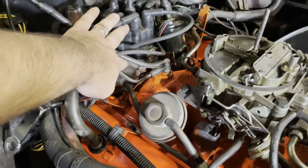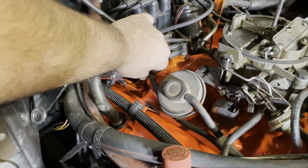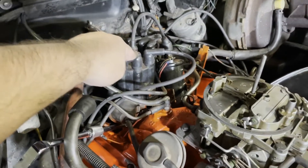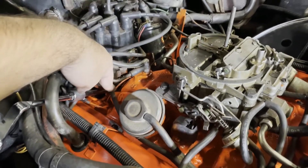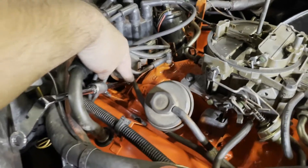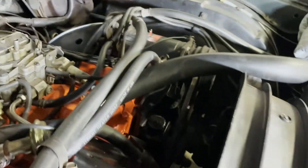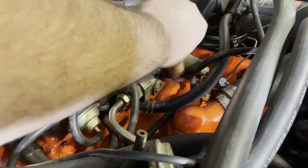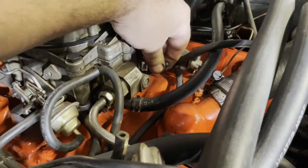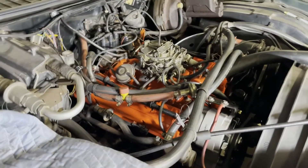The other thing that needs to happen is your vacuum advance. There's a little vacuum diaphragm in this casing that changes the timing as vacuum changes while the engine's running. You need to disconnect this — either pop it off here and plug the line, or pop it off at the carburetor side and cap that port so there is no vacuum leak and the engine runs correctly.